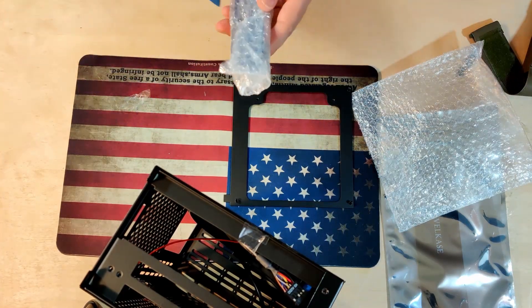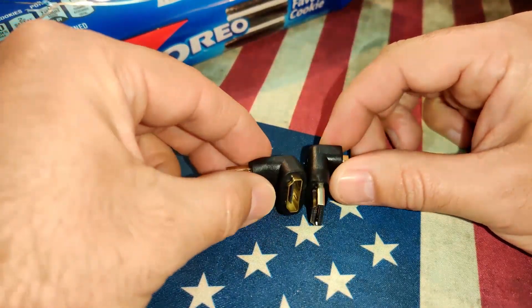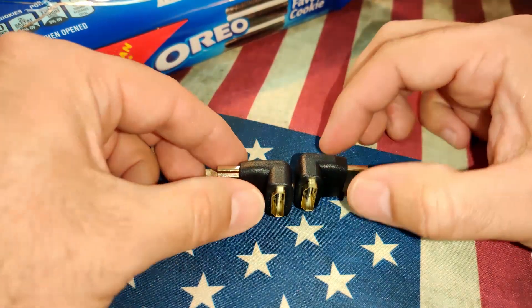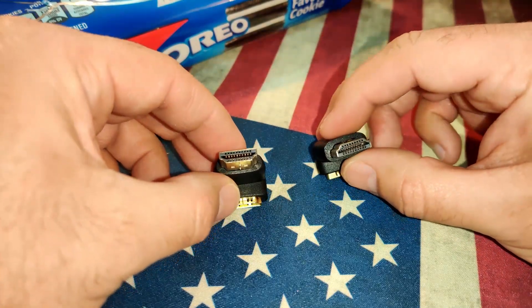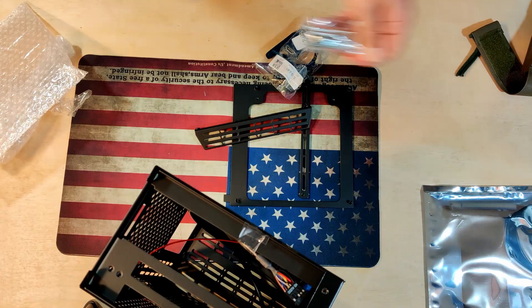Two things to point out before the time lapse: number one, there was a lot of bubble wrap on this case — glad there was, because the box was snug and small. Number two, I'm glad it included two HDMI ports at 90 degrees at different angles, so whether it's towards the front or back, you're covered.